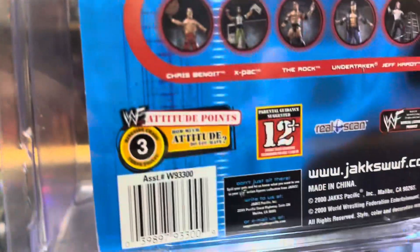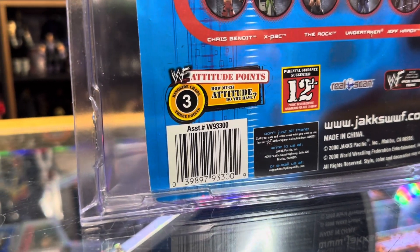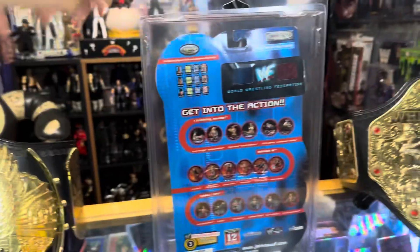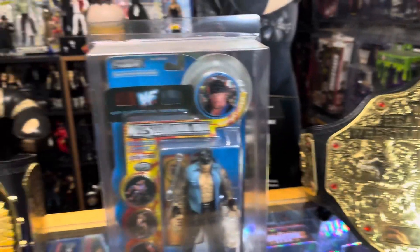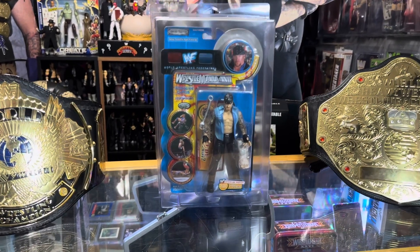You could get three attitude points with this figure — three attitude points, mail it in, and redeem it for something. Well, that was this edition of Undertaker action figures, and I thank you for your time. We will see you around.